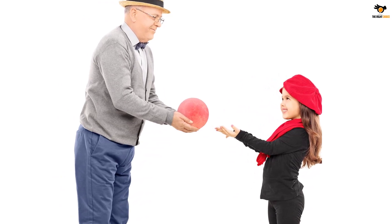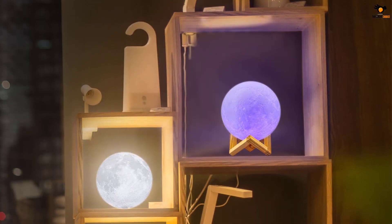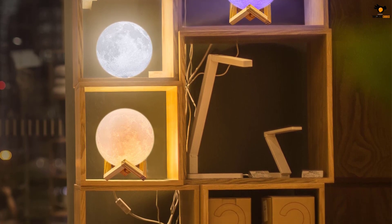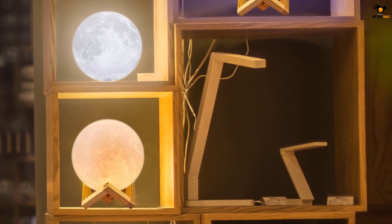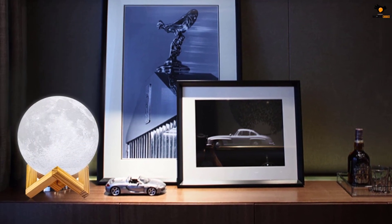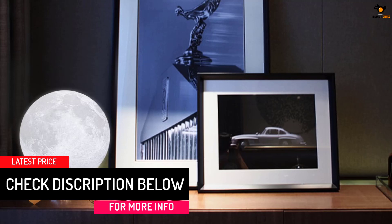It features 16 different color modes which can be controlled via a dedicated remote control. The remote control works within a range of 30 feet, allowing you to control the light even from a different room. It is a battery-powered option that can be recharged directly via your computer, power bank, or laptop via USB connection. Log Rotate also offers 24/7 support for their products so you can always contact the brand to get technical support.